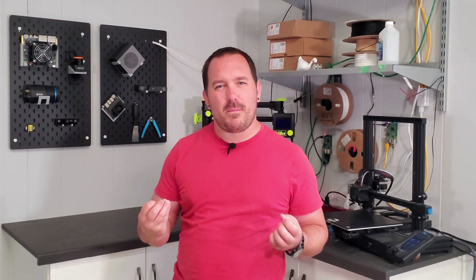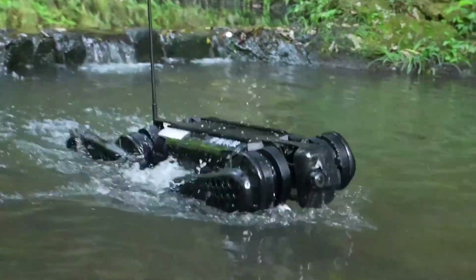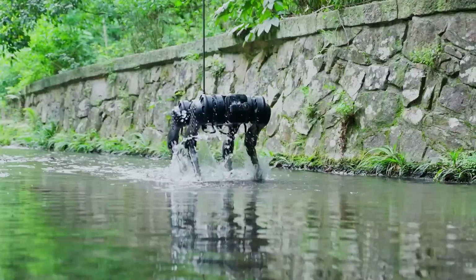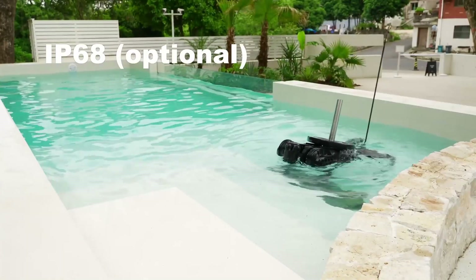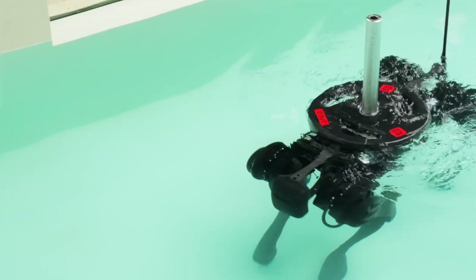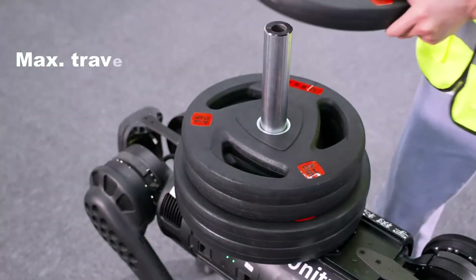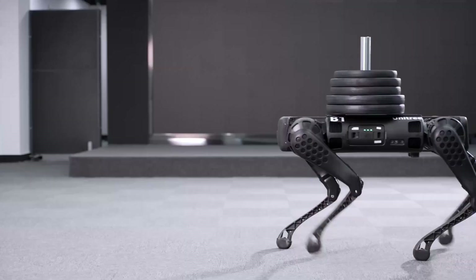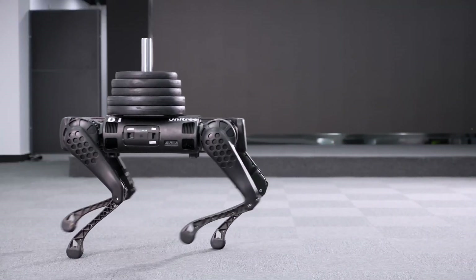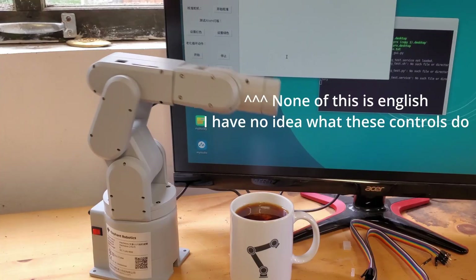So I'm gonna need something a little bit beefier. As far as I know, the B1 from Unitree is the largest consumer quadruped robot that you can get, so obviously that's what we're gonna use. Like Spot, the B1 has 12 motors, cameras all around it, and lithium batteries, but it's stronger and can actually be fully submerged in water. Hopefully we won't need that, but some of our projects do tend to get a little wet sometimes.